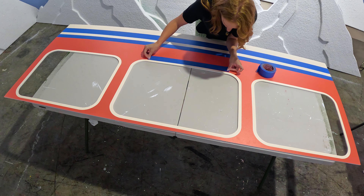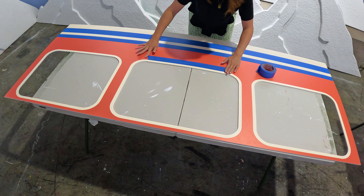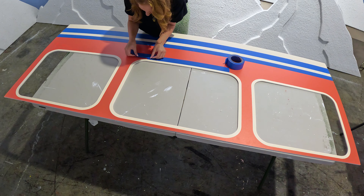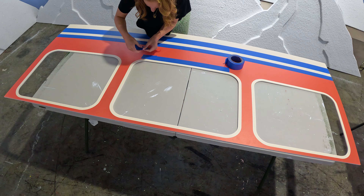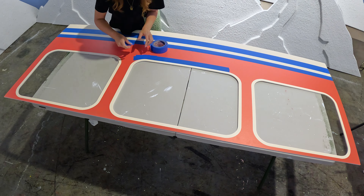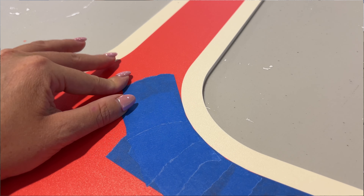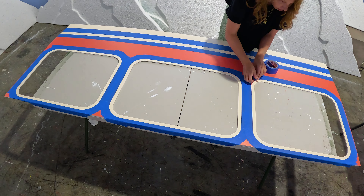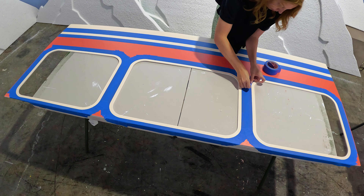You'll do the same thing for the windows, except because these are curved, around each of those curves you'll take smaller pieces of tape to work your way around. You'll see here I took a bigger piece and then ripped it down, and then you'll just slowly make your way around the curve of the window. Then you'll repeat that on all sides of each window and on every window.